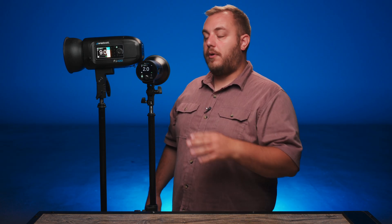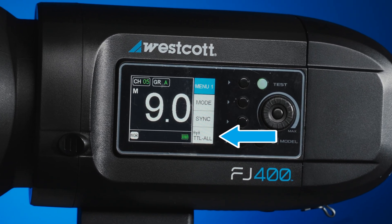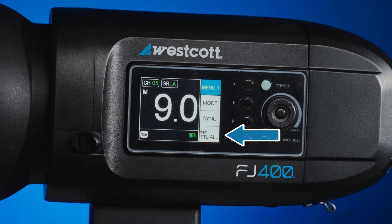Now that we have the trigger paired with the Westcott Studio Link app, we want to make sure we have a couple other things set before we dive into the app. The first thing we want to do to make sure everything's talking to each other is to make sure our lights have TTL all on — that is the name of our wireless signal. If you look here on the FJ400, it's on the main screen, menu number one, and it's on.